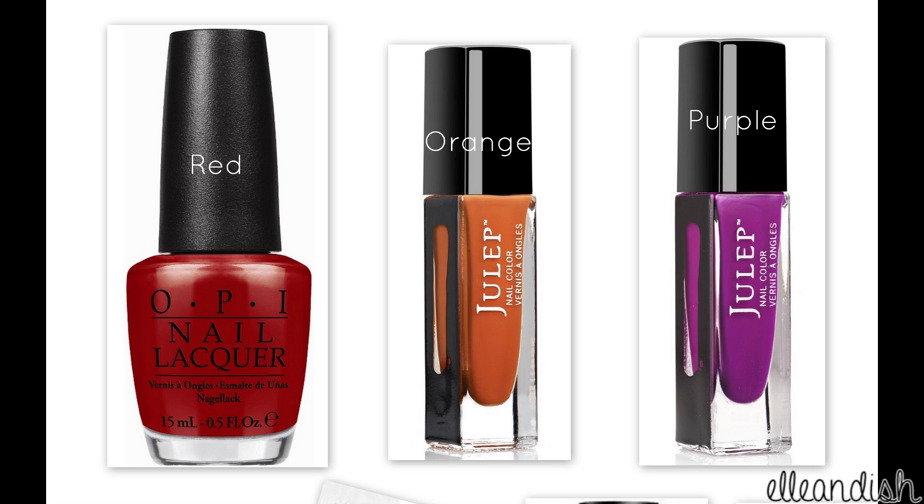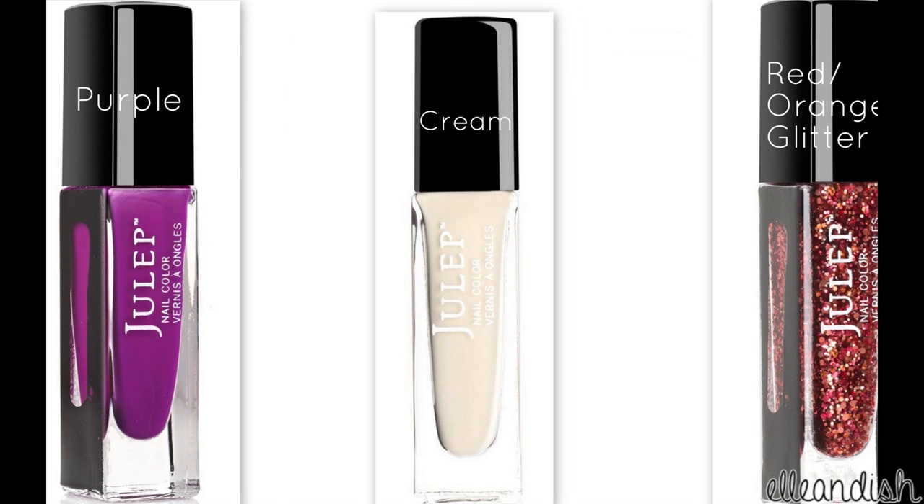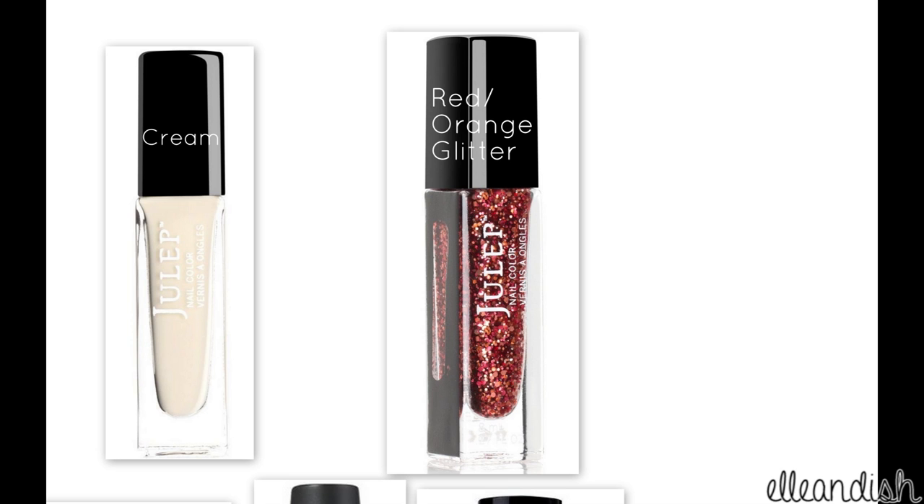The colors you will need are red, orange, and purple. Cream for the sweater nails, and a festive glitter polish for the accent nail.